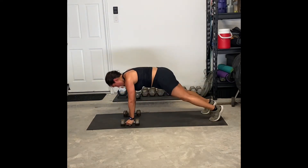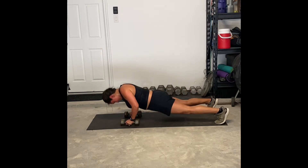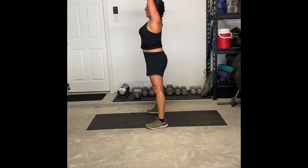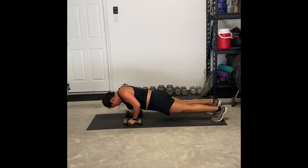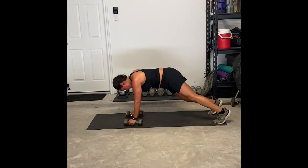You're going to row once with both arms, and then you are going to do a push-up. You're hopping those feet up to your hands — make sure your feet are out wider than those hands — and then you're standing up, pushing that weight up into the ceiling, and then hopping back down into that position.